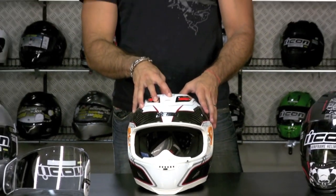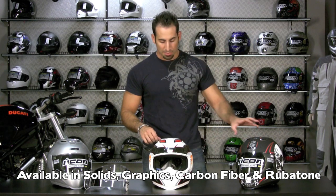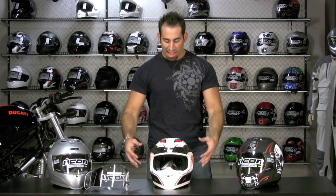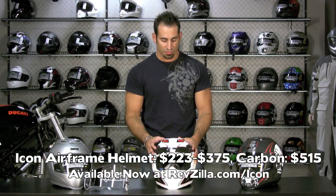There are two carbon fiber options new for 2010, and 20 different graphics spanning 2008, 2009, and 2010 models. We also have three colors and the great Icon rubberized Rubitone finish, which has a graphic on top in the Death and Glory style. Prices start from the Alliance 7 Seal, on sale right now for $223, all the way up to the normal non-sale Icon Airframe range of $325 to $375. The carbon fiber version, which comes in at an extremely light 1,450 grams, is about $550.